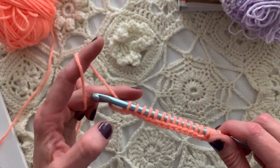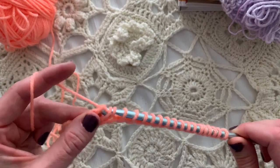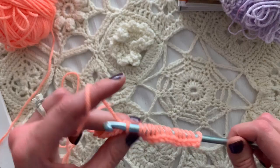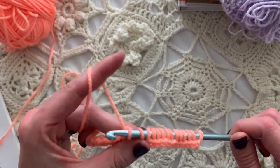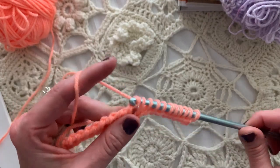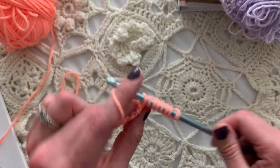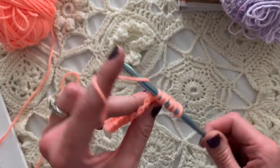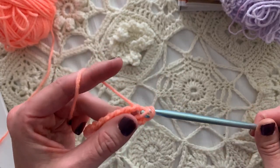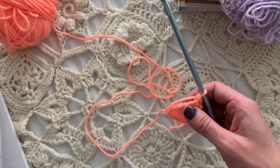The first row is just the traditional return pass. Yarn over and pull through one, yarn over and pull through two loops on the hook all the way across. My favorite part of Tunisian crochet is the return pass, especially when it's a traditional one — it's just yarn over and pull through two. It feels like you make so much progress so fast until you have one loop remaining on the hook.